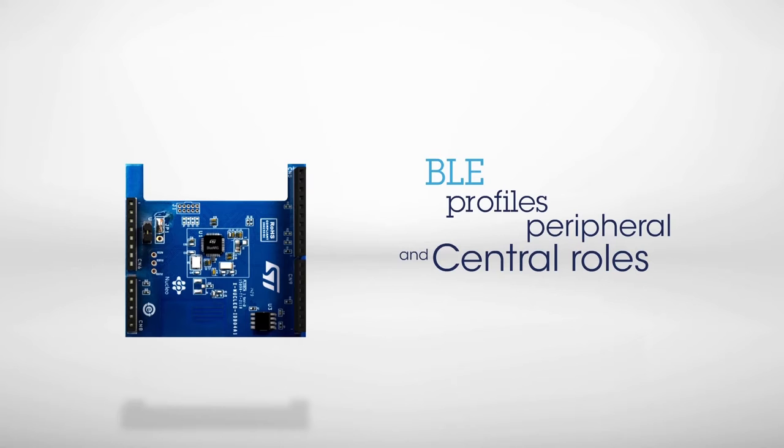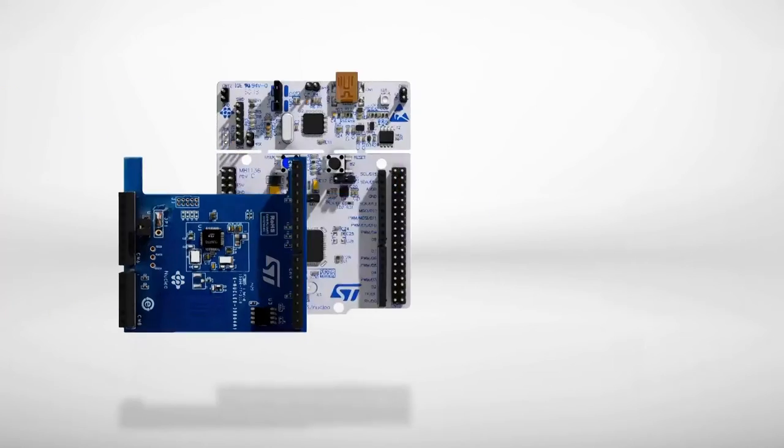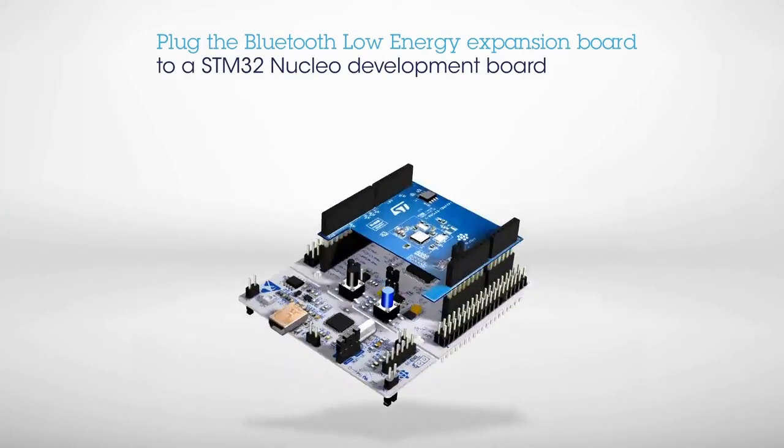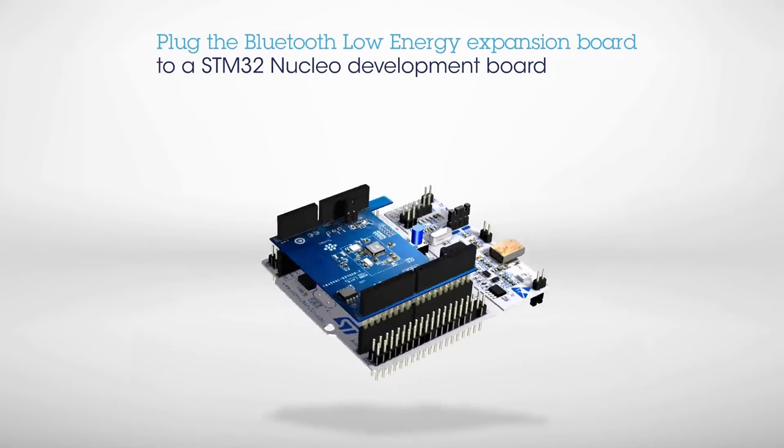It supports the Bluetooth Low Energy standard profiles for both peripheral and central roles, and comes with complete middleware to build applications. To start building your prototype, plug the STM32 Nucleo Expansion Board onto an STM32 Nucleo Development Board.